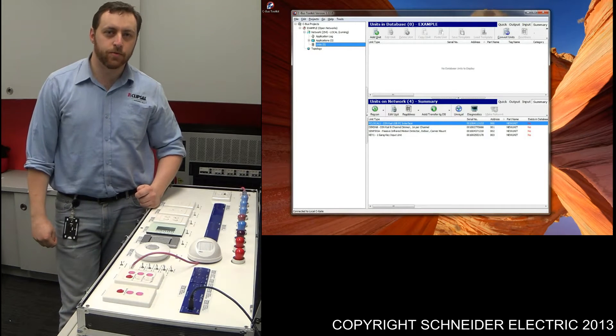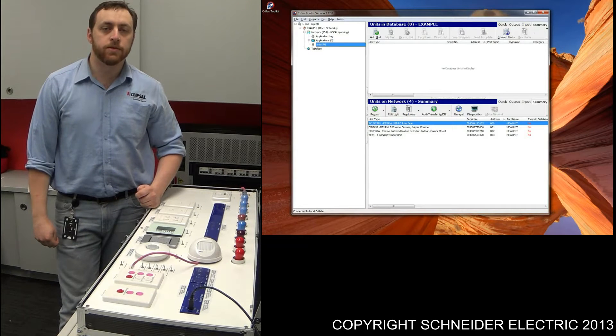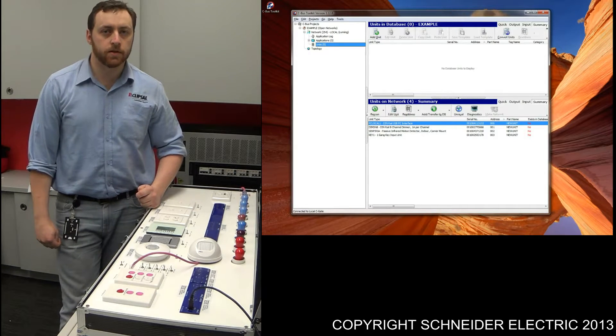Hi, welcome to the Partner Business Technical Support Team. My name is Phil and I'll be taking you through some of the basic programming for some of our CBUS sensors.